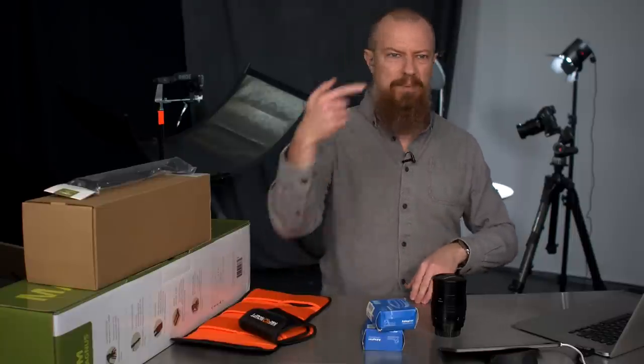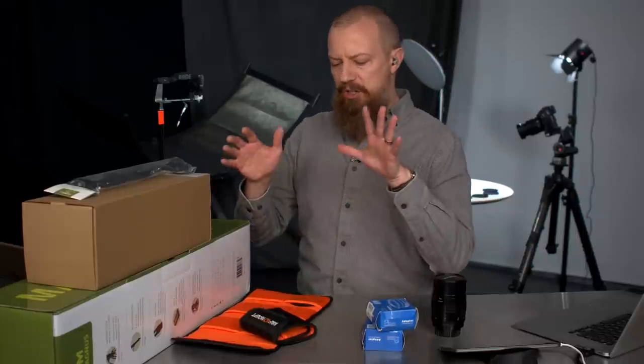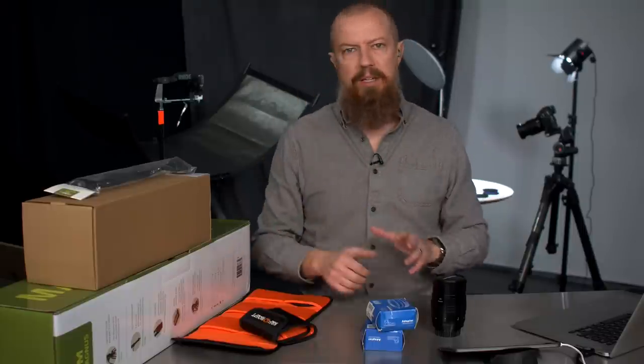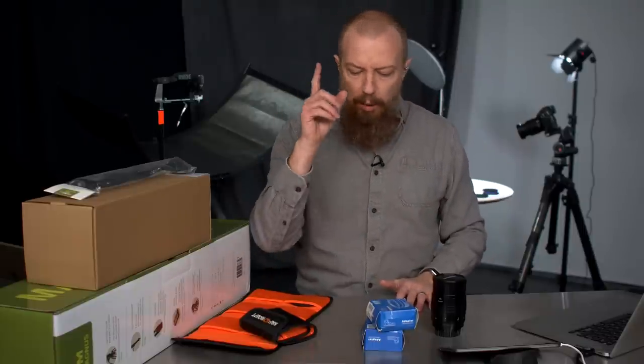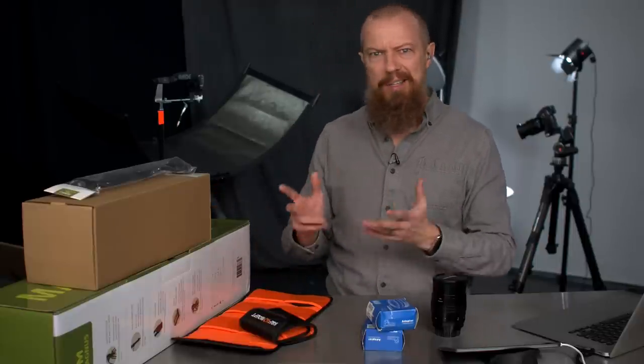Normally we have a very specific topic, but today is one of those AMA shows — just whatever you want to know about, throw it out there. This could be a 20-minute show or a three-hour show; I really have no idea. If you're here just for the AMA, we'll put a timestamp so you can scrub to it, because first I'm going to do a little pre-update on things coming up in the weeks ahead.